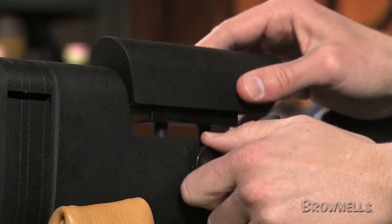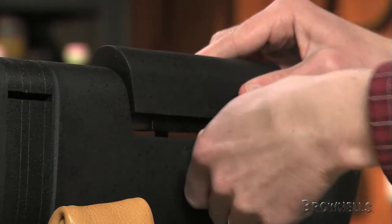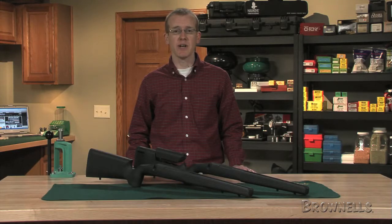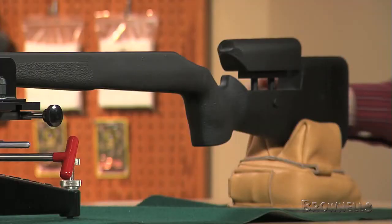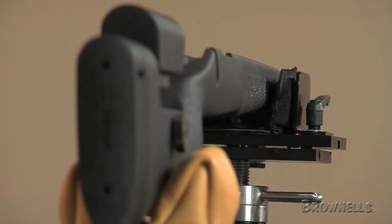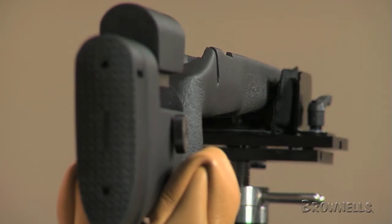It comes with or without an integral, adjustable cheek piece and stock spacer system. The A3 retains all the features that make the A2 an excellent tactical stock, such as a vertical grip, effective texturing, and three sling swivel studs for attaching a bipod and sling.